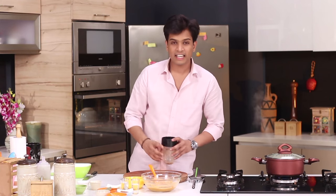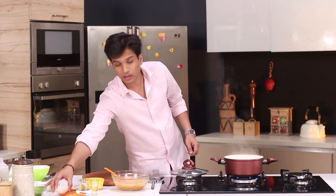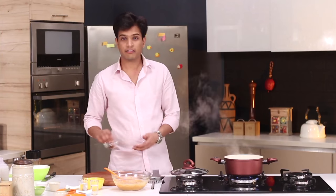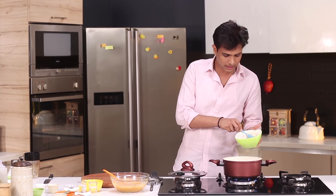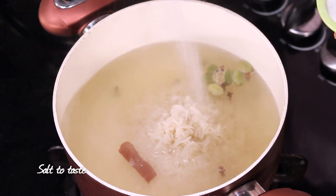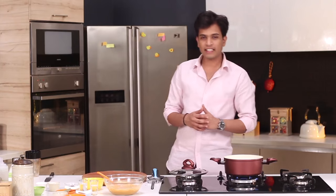So now the marination is ready. I'm going to set this aside. The water has also come to a boil, so to this I'll add some whole spices — few green cardamoms, as we want our rice to be nice and aromatic — one cinnamon stick and some cloves. Finally I'm going to add the soaked basmati rice. You need to soak the rice for at least 30 minutes. I'm going to add salt, give this a mix, and cook the rice till it is three-quarters done.